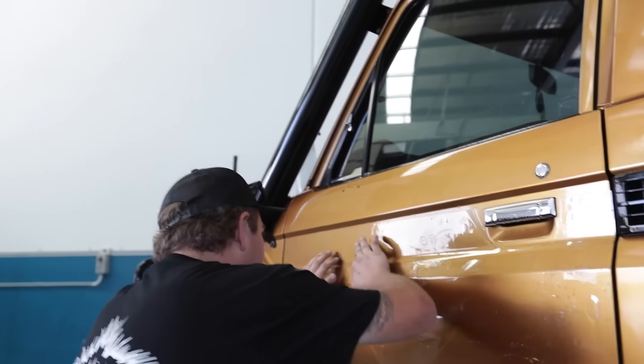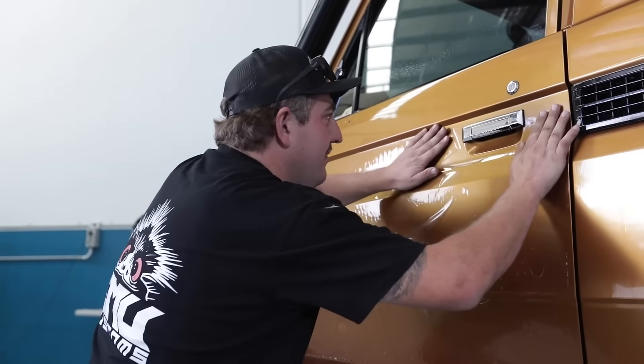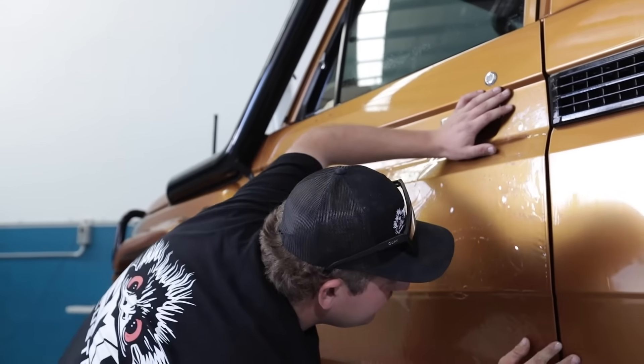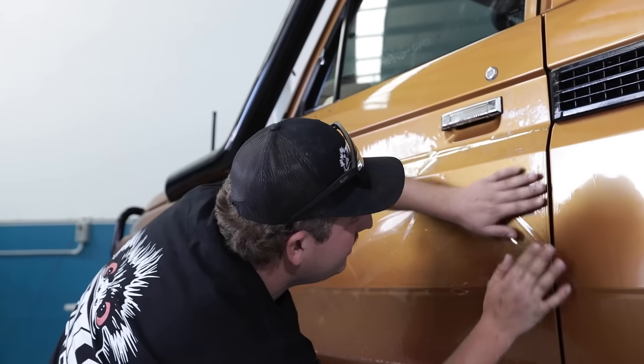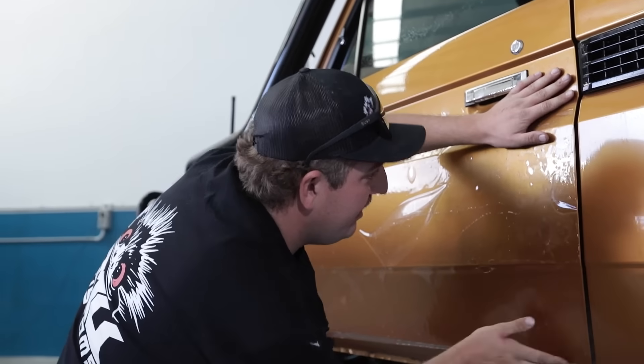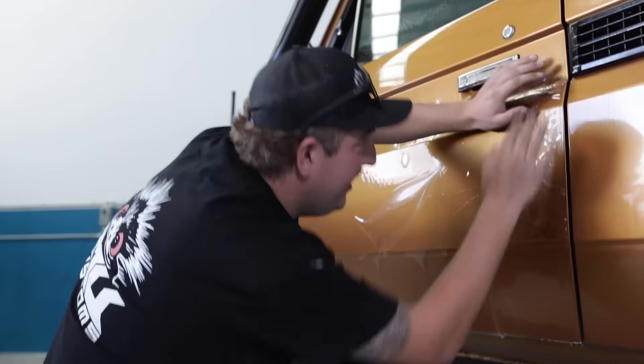It's fairly easy to see where it lines up with the cutouts. It gives you a rough idea where to put it, and then you basically go around the edges and try to even it all out. As long as you've got enough spray on there and it's slippery enough, it's really easy to move around.